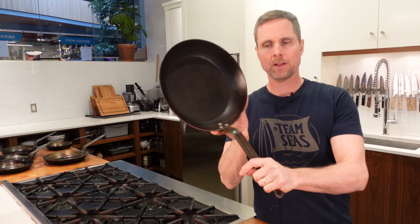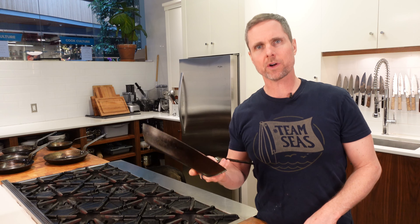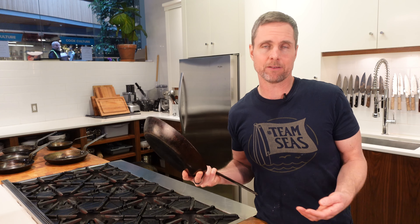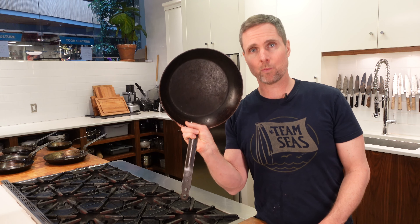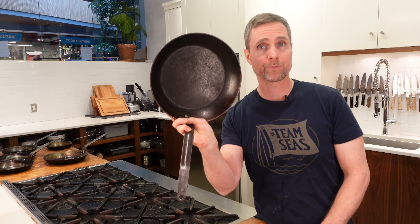I've got a pan here that is fairly well-used — it's seasoned but has a good layer of carbon on it. I'm going to do a quick warming of this pan, then work one side with chainmail and one side with kosher salt. It's definitely recommended to use a warm pan when polishing carbon and cast iron — it softens the surface and helps get food and carbon off without damaging the seasoning. I'll put a bit of water in it and warm the pan first.